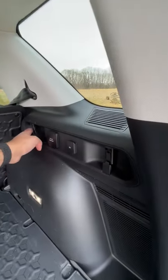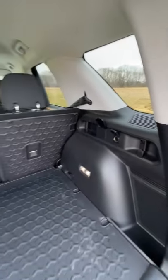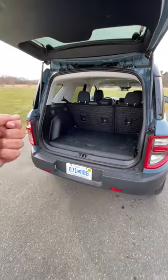You have hooks back here for your camping gear or grocery bags, and you have outlets to charge your devices. The whole trunk is made of a rubberized material since this is a rugged SUV, and if it gets dirty, you could just hose it all out.